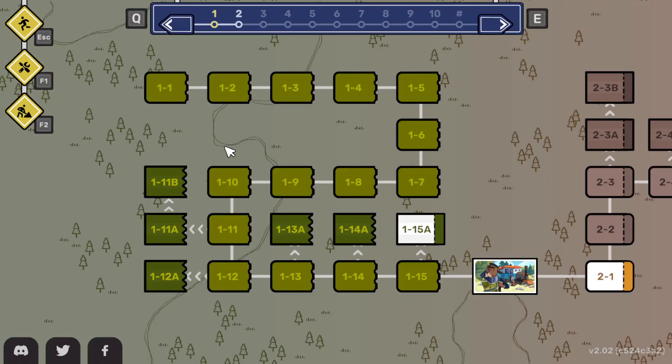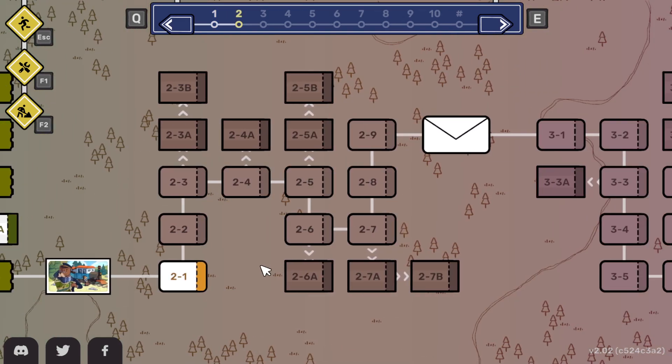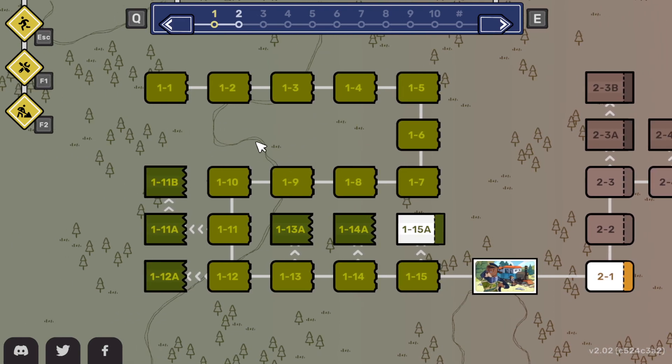Maybe we should come back to some of these harder ones and just see if we can breeze through the second world, learn more mechanics, and come back to it. But I think that's a pretty good start, to be honest — respectable. So for now, if you've been watching, thank you very much. This has been Railbound.